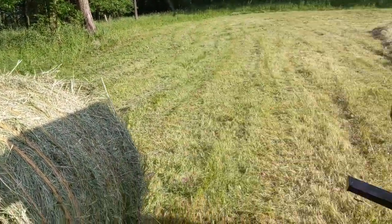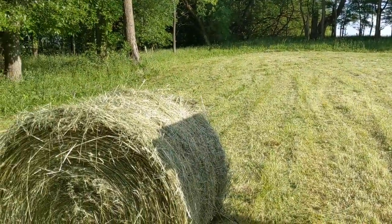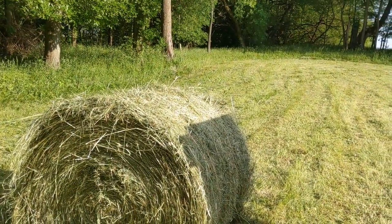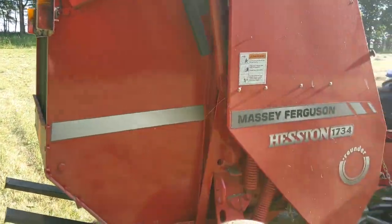It is 10 till 6. We're going to go up to the house and eat some roasted chicken and gravy for Memorial Day — we had hot dogs yesterday.